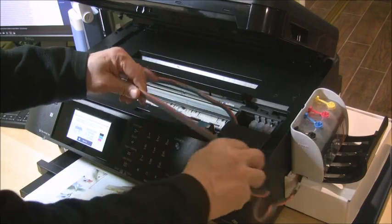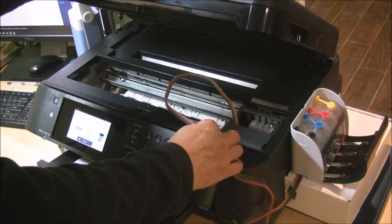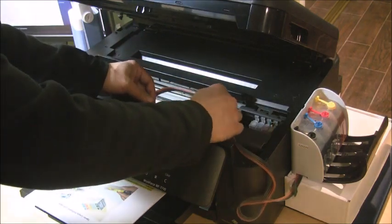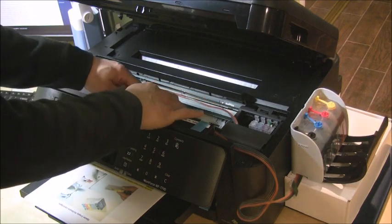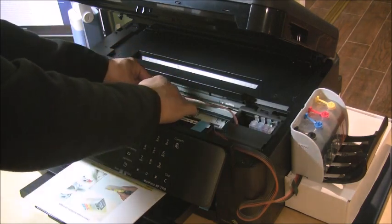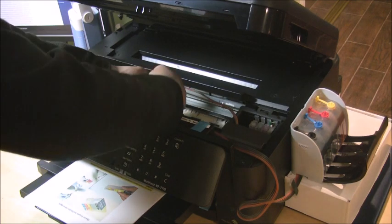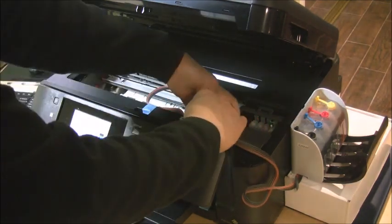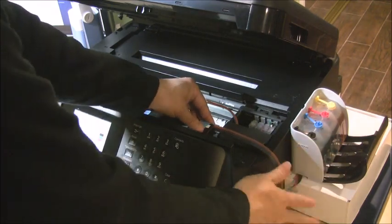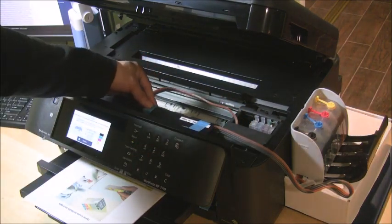Now we can set up the tubing. I'm going to use tape here — basically any scotch tape or strong tape is good for the installation. We attach the tubing here in the middle of the printer so the cartridge can move from the right side to the left side. You might need to do a couple of adjustments with the tubing, as sometimes the tubing might jam up inside the printer. Make sure the tubing is not twisted.